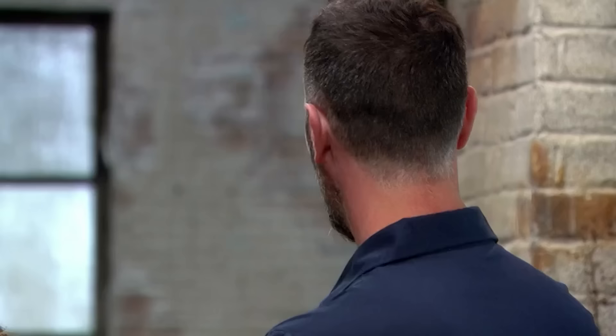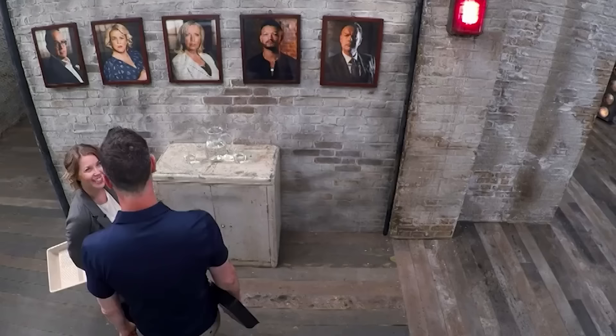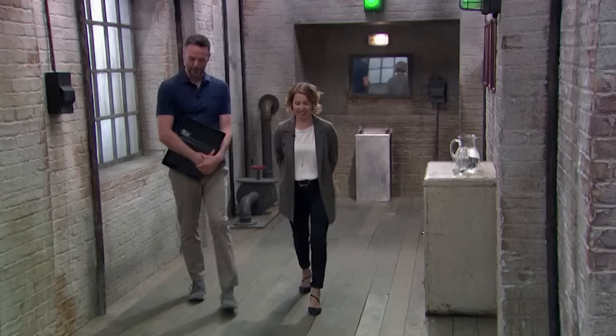First into the den, a husband and wife, Joel and Nicky Buckley, who dream of painting a greener picture in the world of DIY. We really care about what we do.